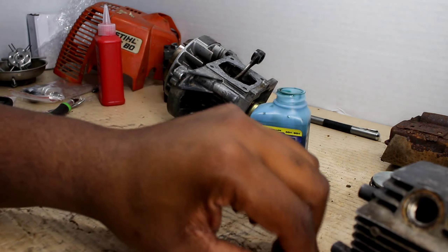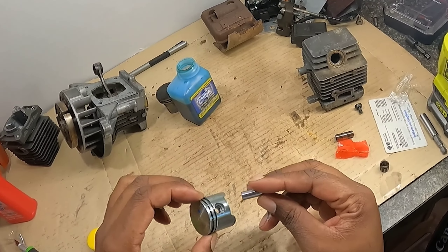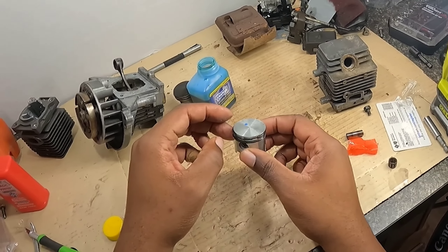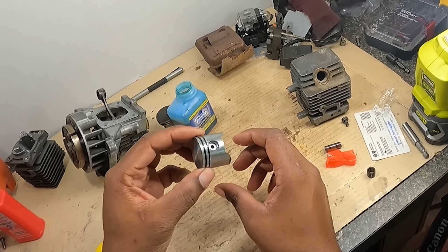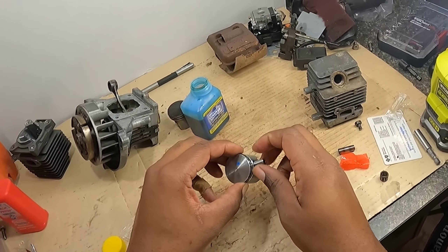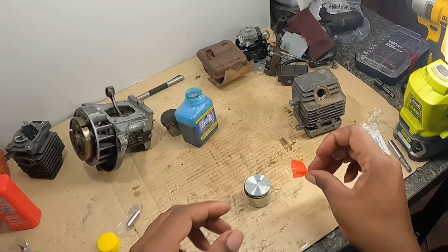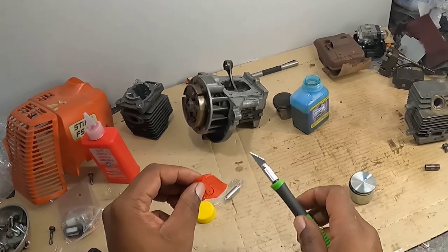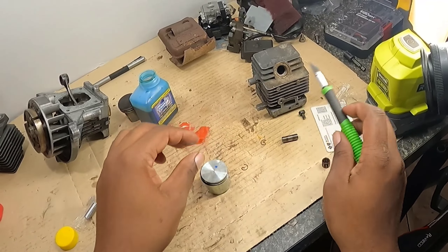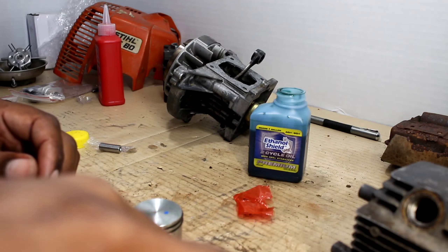Next we gotta get ready to put our pin through the piston. It doesn't matter which side we put it in right now because we gotta put circlips on both sides, so it doesn't really matter. I still got some oil on my finger so it's lubing it up. Now we gotta get our circlips. I'm going to show you how I like to do it — these things have a mind of their own sometimes. This is how I do it; it may not work for you but to me this is the best way.